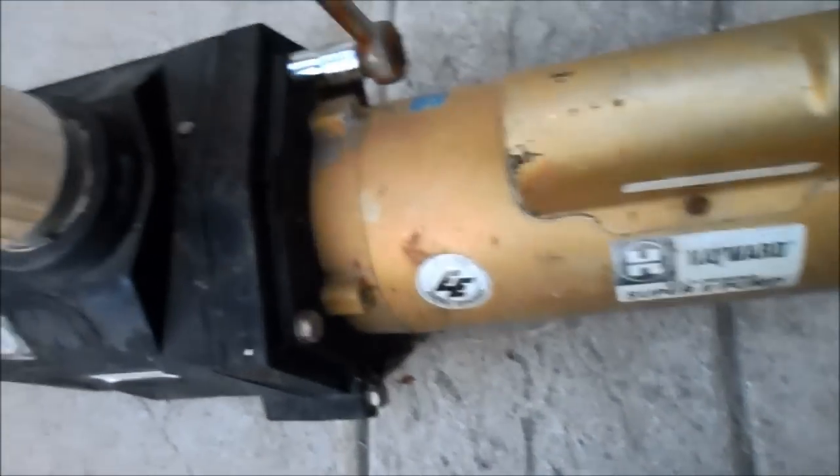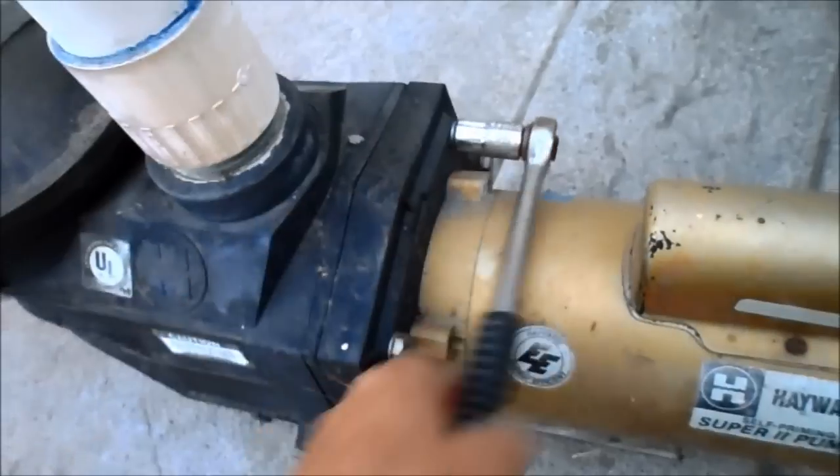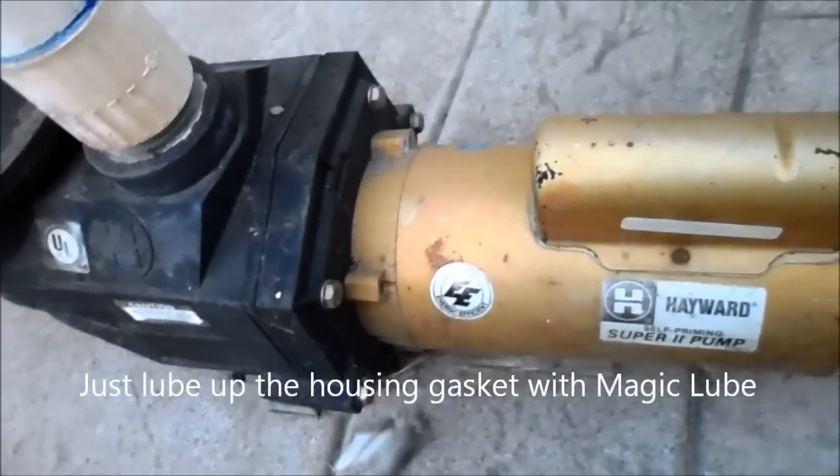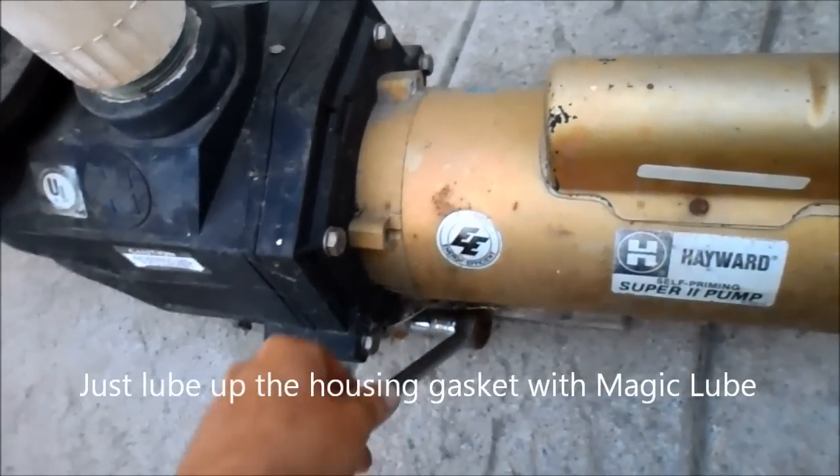There are six bolts you just loosen up, and you might have one with a clamp here that you just unclamp and then it comes off. Sometimes you'll have to change the housing gasket when you open it, but more than likely it's going to be okay putting it back together without changing the housing gasket.